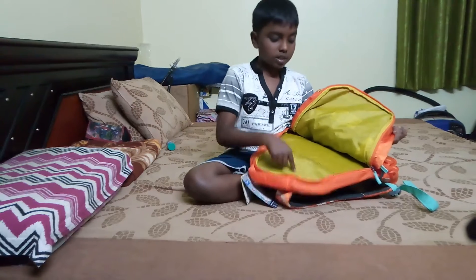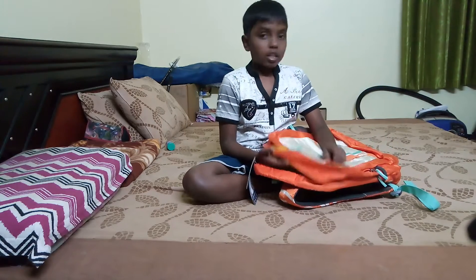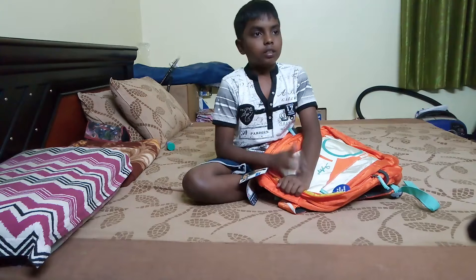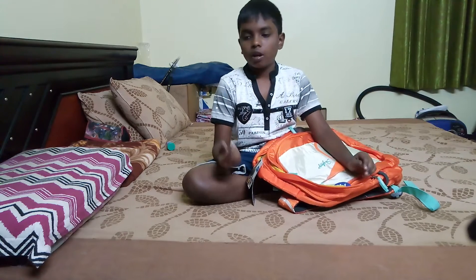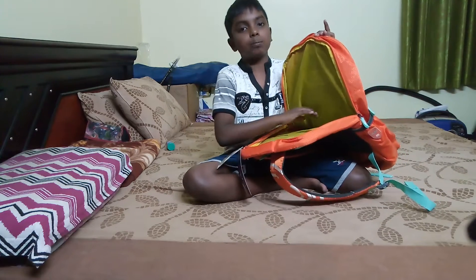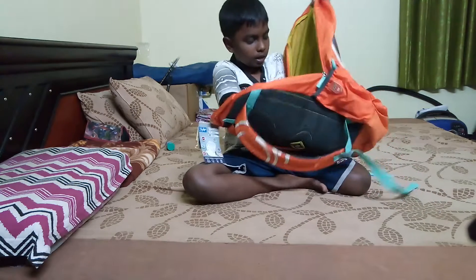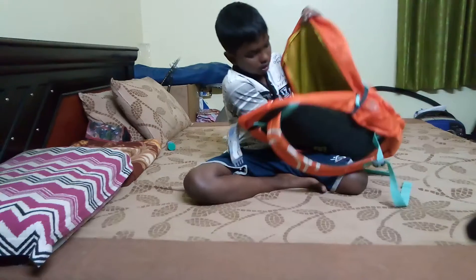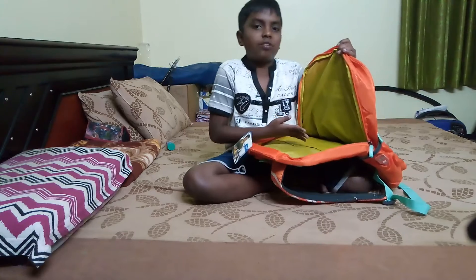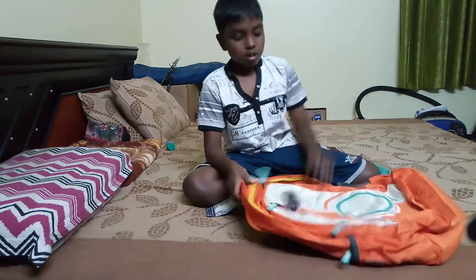You might be wondering why the interior is this greenish color. Most other bags are black inside, and there's a problem with that — if you drop a pencil in there with a lot of books, it's impossible to find. Since this bag made the interior this lighter color, it's more reflective, so if something falls in here you can easily see it. It's very easy to find things.